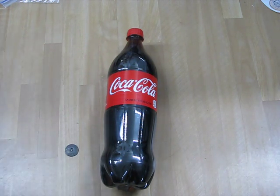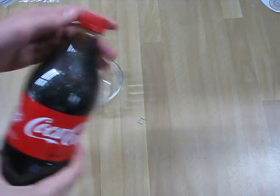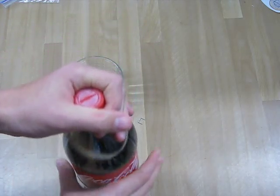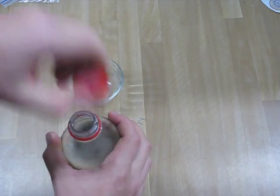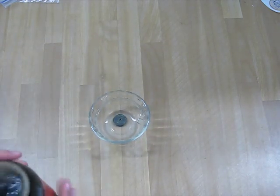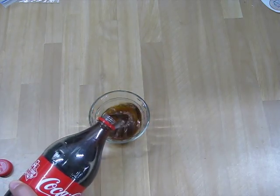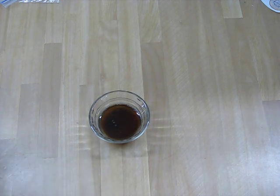So what you're going to do is get yourself a dish. Open your Coca-Cola — the sweet sound of sizzling. You're going to pop that thing in there, cover it in Coke, and then let it set for at least a day and come back to see what happens.